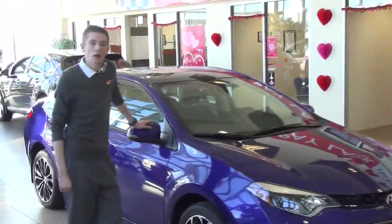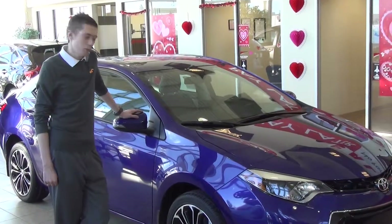Under the hood there's a 1.8 four-cylinder engine. All those racers out there, come buy a Corolla.